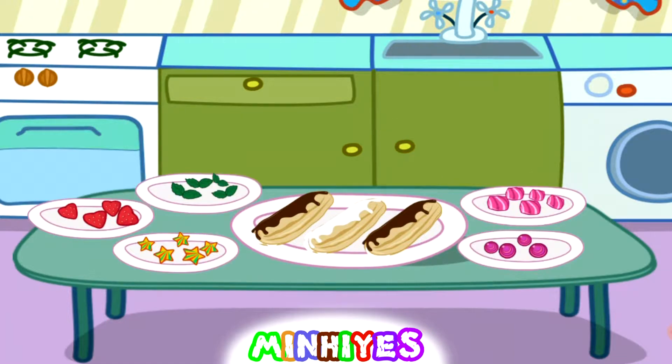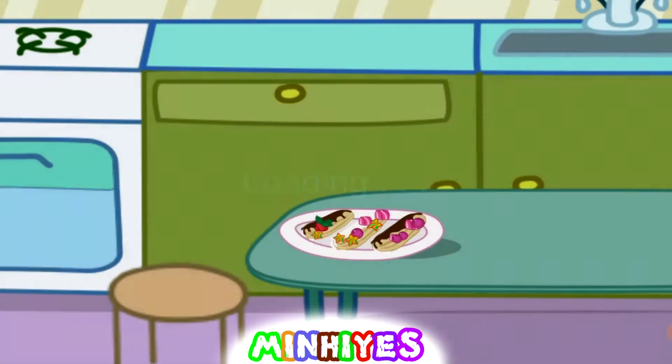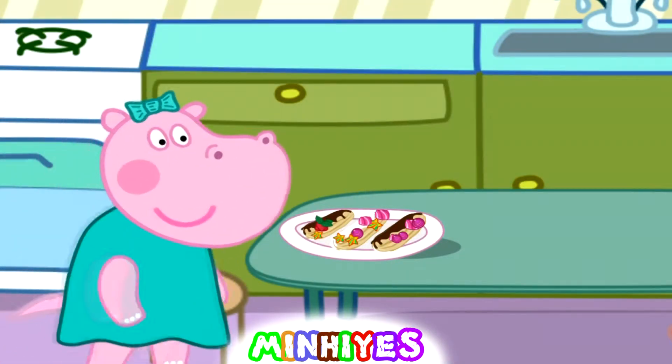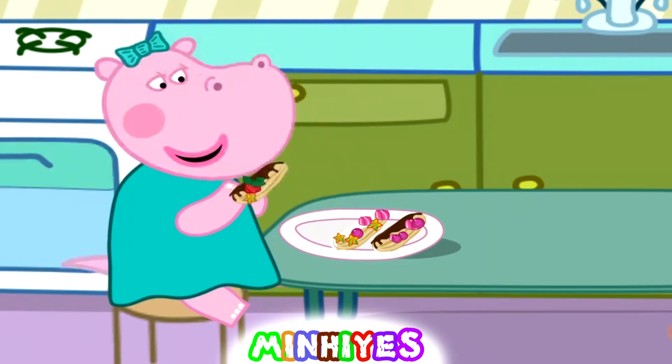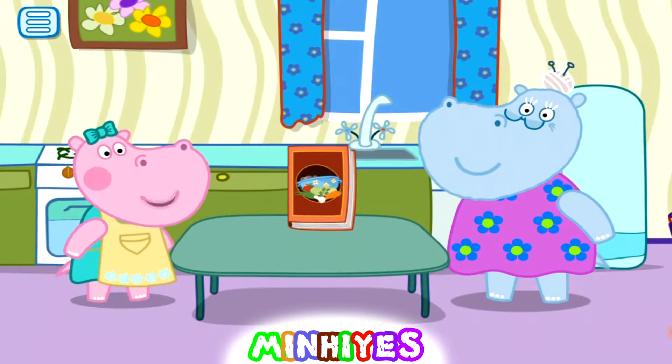Add more. Add more decorations. Add more beans. Right! Let's cook something else.